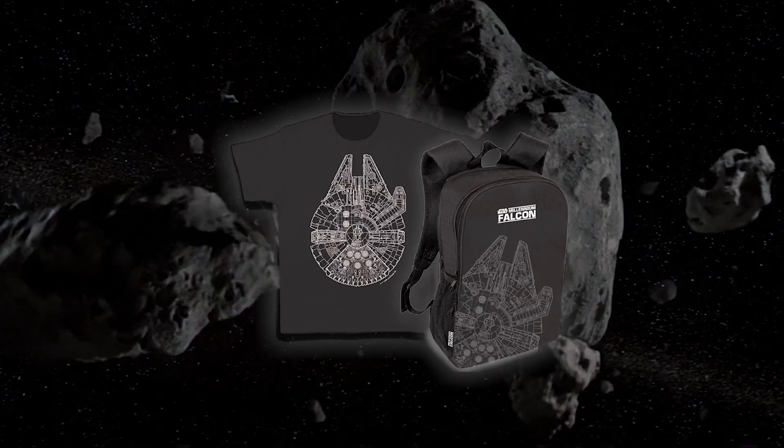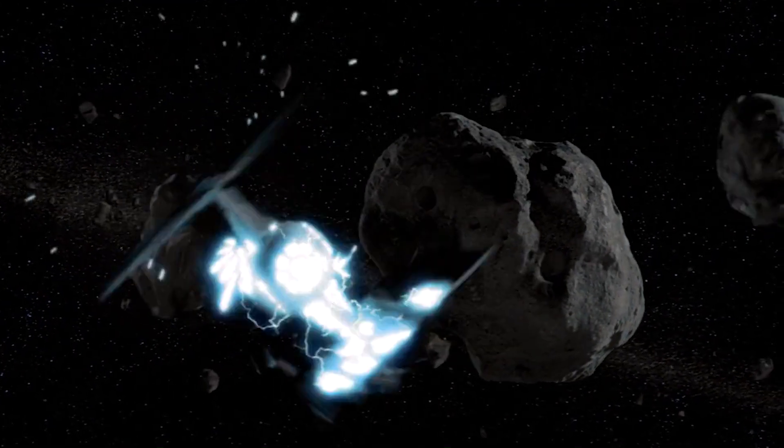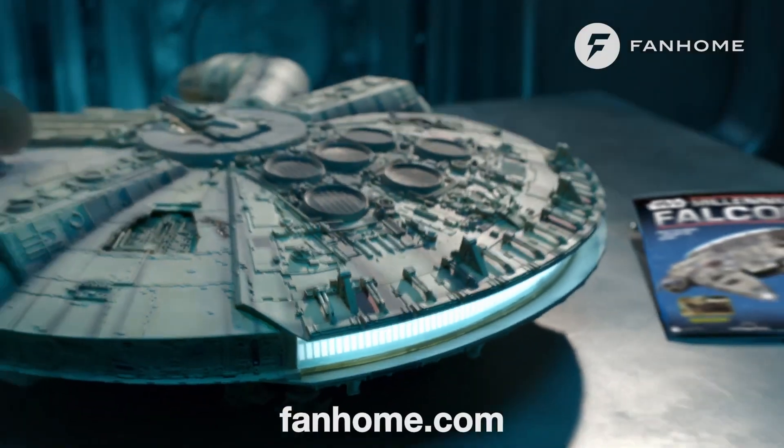Upgrade to the premium version to get a tabletop stand and wall mount. Check out the link in the description and pay into comments to start your model now.